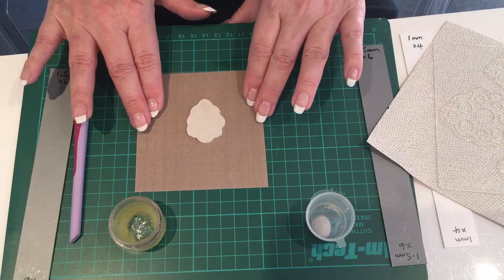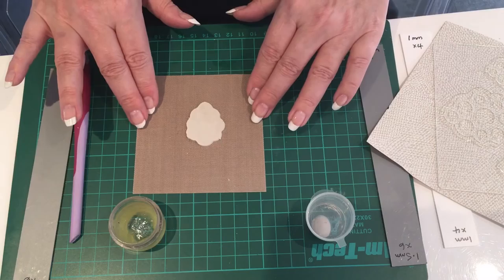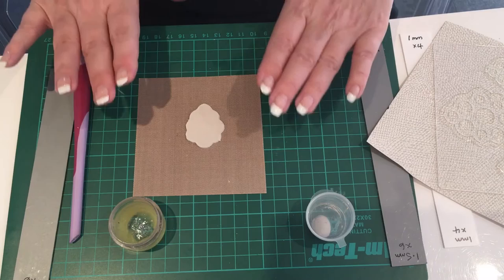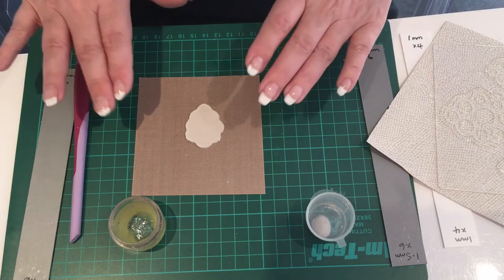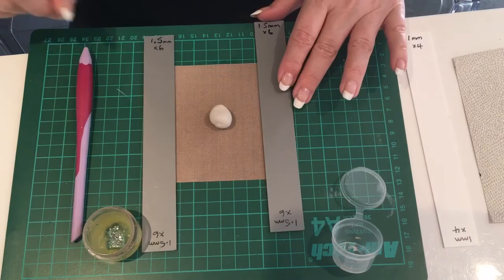This is now ready to be set aside to dry. It will dry for about 20 minutes in an electric oven at no hotter than 110 degrees, or you can put it on a radiator or in a dehydrator - again, no hotter than 110. Or you can just leave it out to dry. If it's a fairly warm room it will dry, but the longer you leave it the better. Let's put that aside to dry and then we'll work on the piece that goes on top.